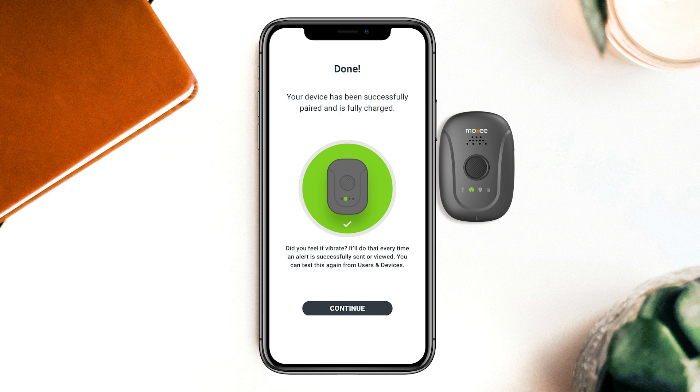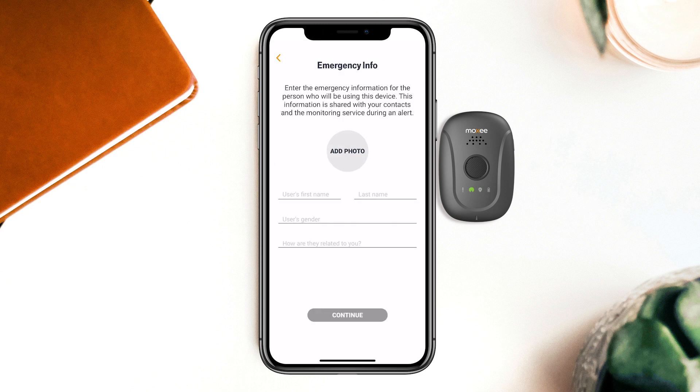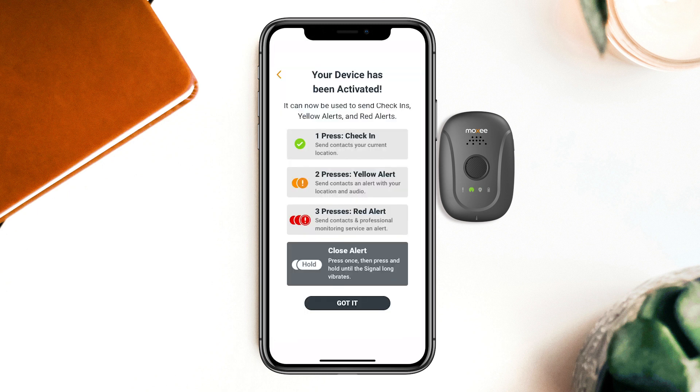Beth can set up the signal for herself or easily set it up for someone else. To set it up for someone else, all Beth needs to do is follow the prompts to add their emergency info. Beth is going to give this signal to her daughter Sarah. And done! Sarah's signal is ready to go.